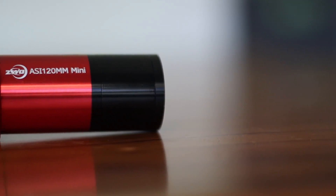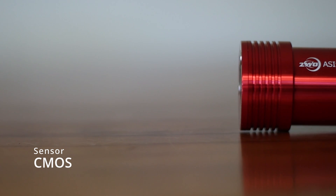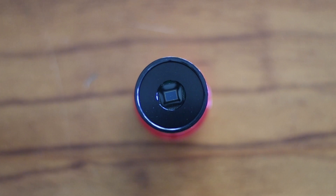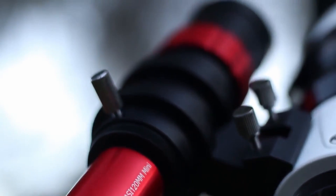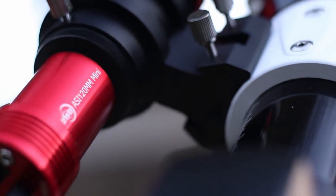Let's begin by talking about specifications. The ZWO ASI 120mm Mini is a CMOS camera from ZWO, a reputable company which produces many high-end cameras. This camera is commonly used for guiding and planetary work, and it has a solid reputation of being an effective guide cam. You would find this camera on many rigs. ZWO produces high-quality products and this camera is no exception.